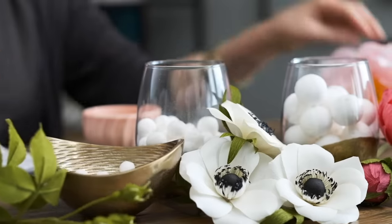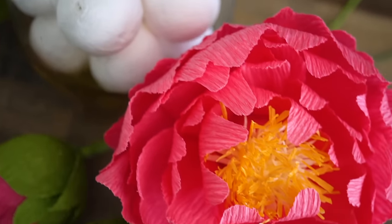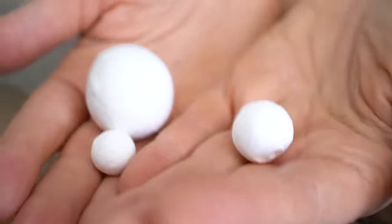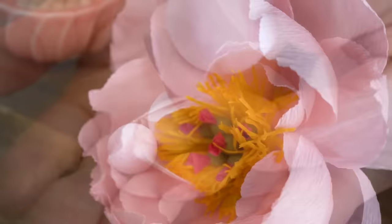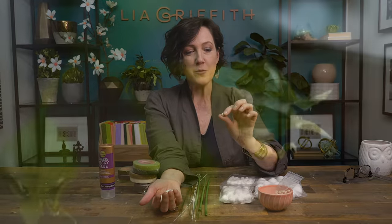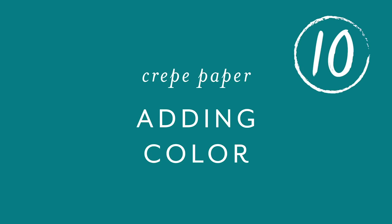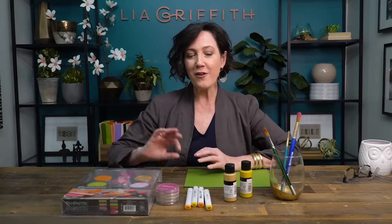Another material we keep on hand are balls used in the center of flowers to shape centers or add bulk. We decided to go foam-free and found these beautiful cotton spun balls made in Germany, which come in all different sizes and shapes. We use three sizes most frequently. We also use little tiny wooden beads — these might be the center of a peony or a wild rose blossom — and you can paint them or cover them with crepe paper.